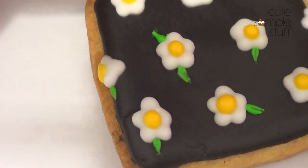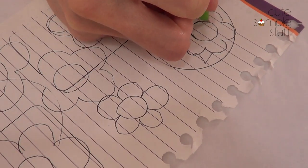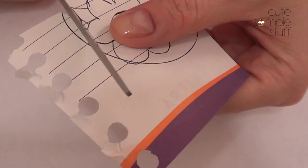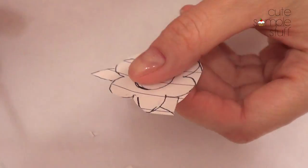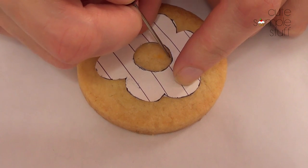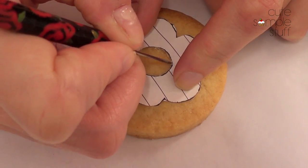That's it for cookie design number one. For the second and third designs, the first thing I did was make a kind of template. I based myself honestly from two images I saw online — link is going to be below on my blog. I'm going to start with the easier one, which is the second design. With my scribe tool I made the drawing so I could have a template on the cookie and go directly with the icing with the least mistakes possible.